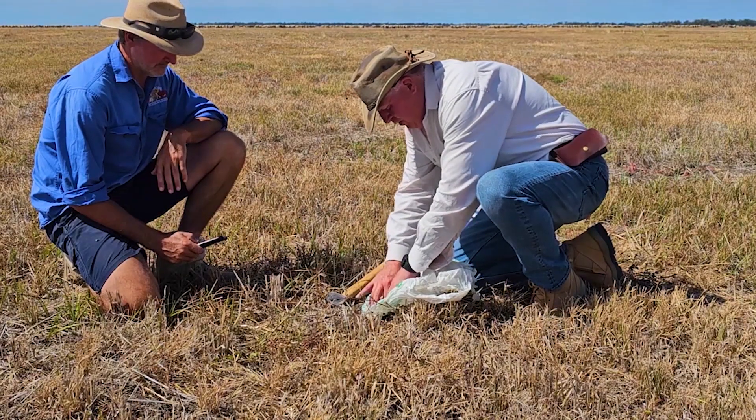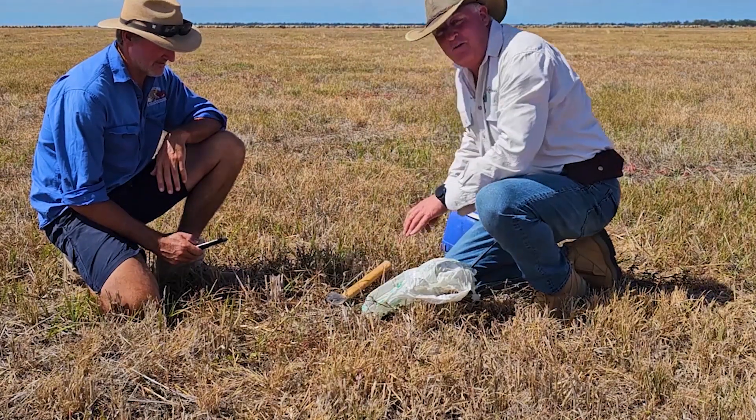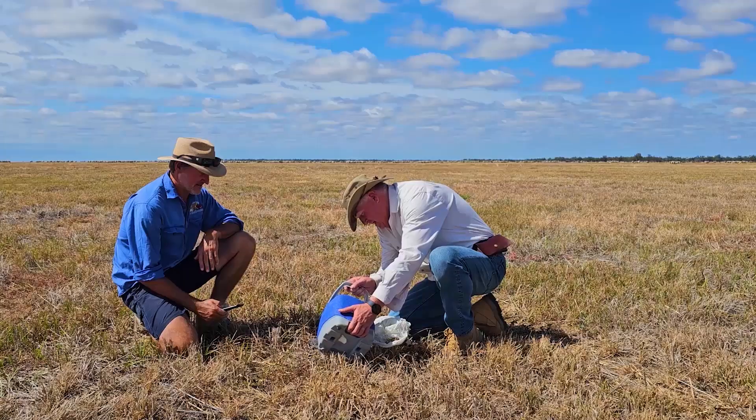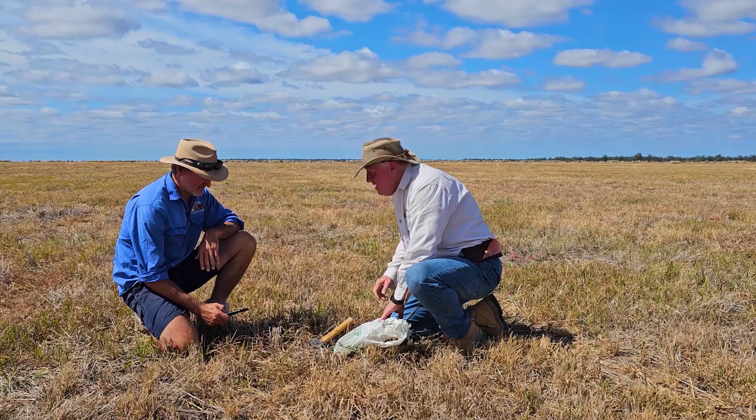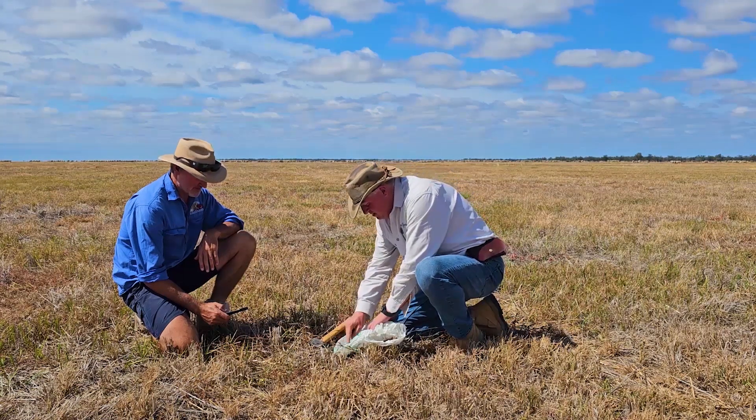We haven't got the good plastic today, we've just got a dodgy plastic bag, so you can do it any time. Fill that up, and then as soon as I start pulling, you start timing.